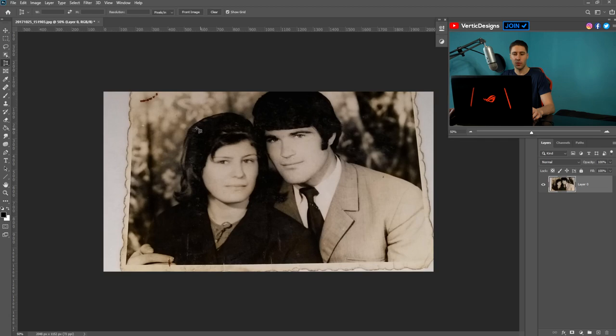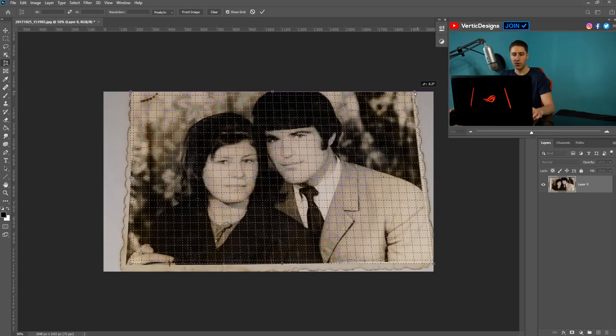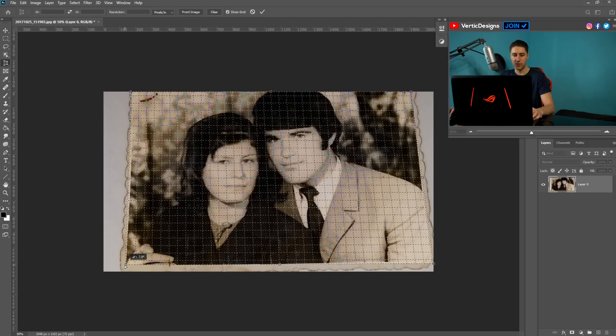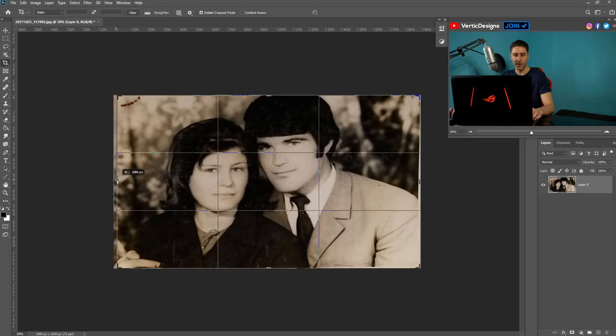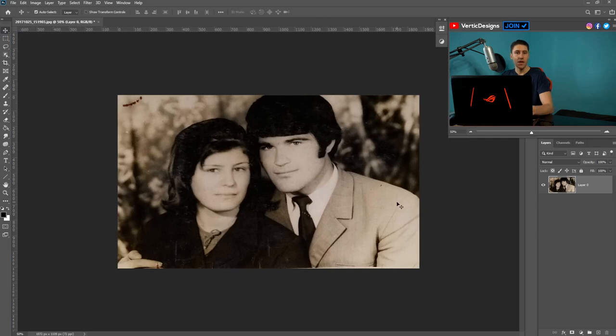Once you've got the Perspective Crop Tool selected, left-click and drag yourself a box. With this box, drag the corners in so they match the perspective of the image. Once you're happy with everything, press Enter and it will crop it. Then go back to the original crop tool and simply get rid of any edges you don't need, and apply it.